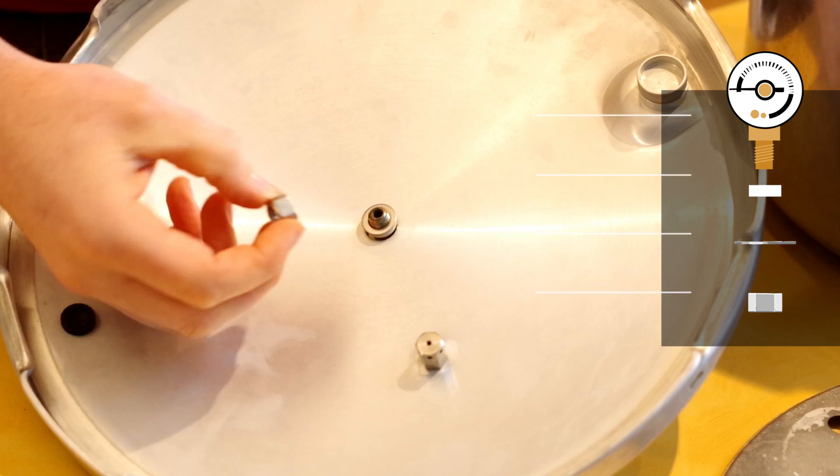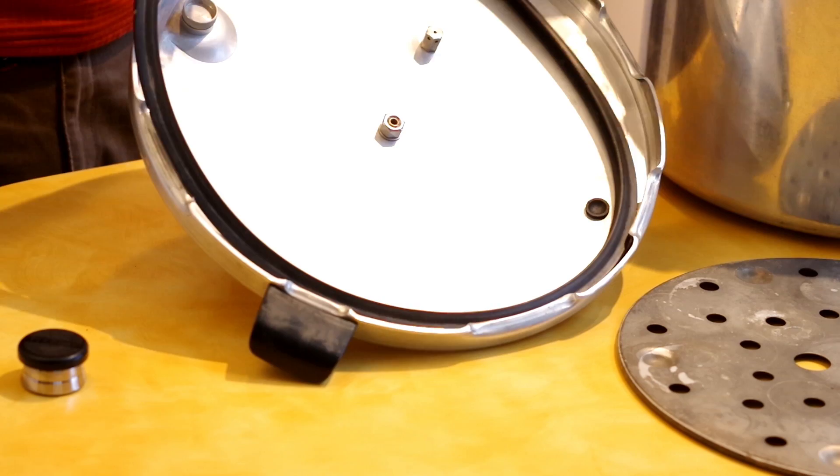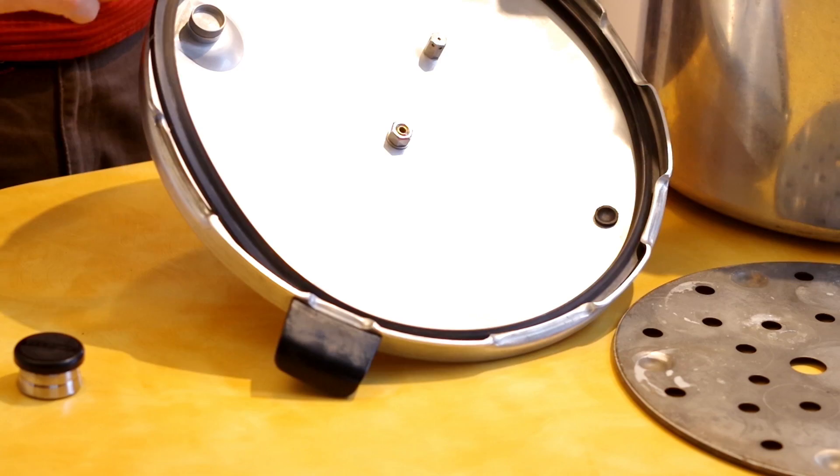Turn the lid of the canner upside down. Take the rubber gasket and fit it right into the grooves of the lid — it should fit right in there. If the gasket feels dry and it's been a while since you used it, take just a little bit of cooking oil and rub it on the gasket; that'll keep it nice and pliable. Put the cooking rack on the bottom of the pressure canner and make sure there's nothing else in there. Now the pressure regulator — just put that to the side for now. We don't want to put that on yet.